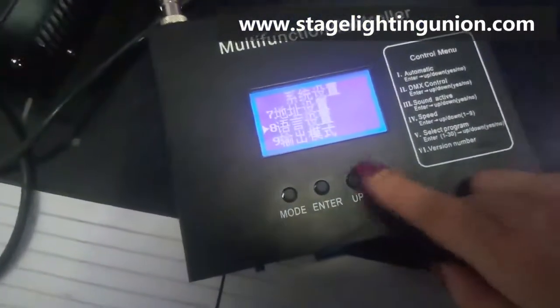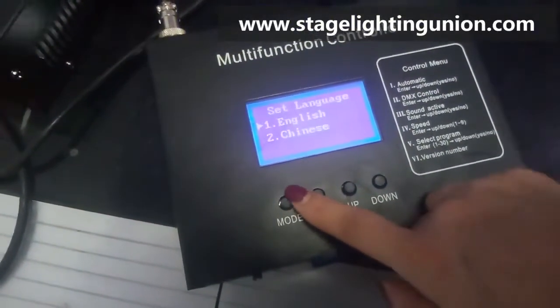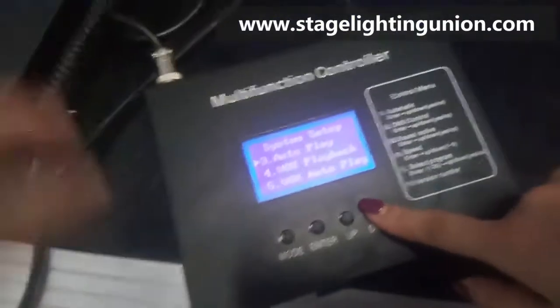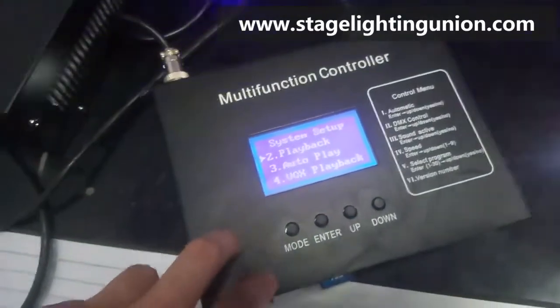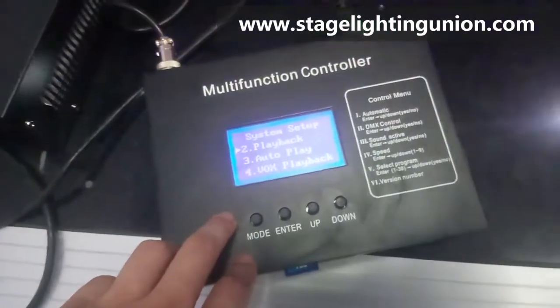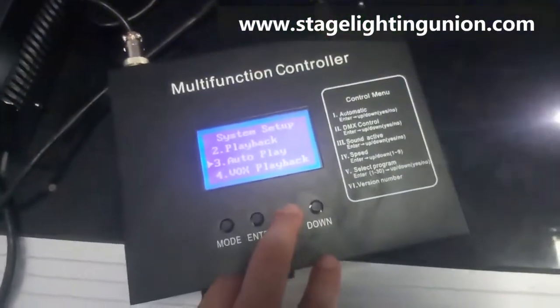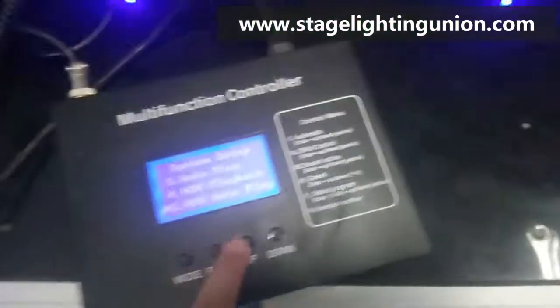Here you can set it to English language. This control box can be DMX, which can be programmed by the DMX controller. You can see there's play, playback, and voice-activated trigger playback.